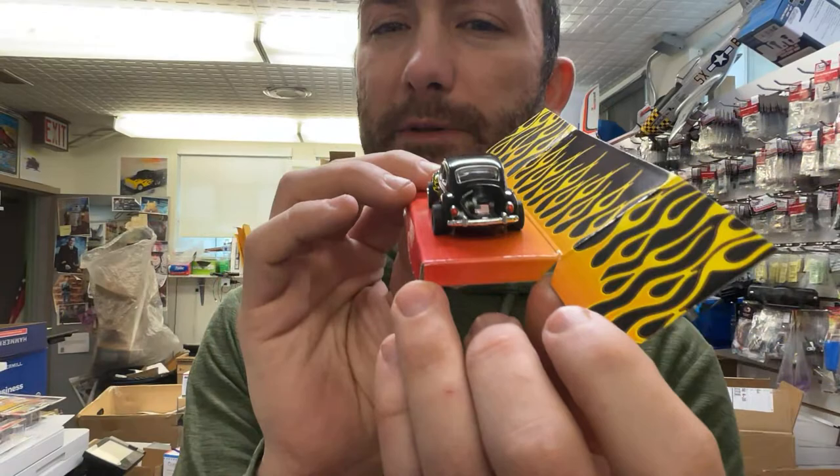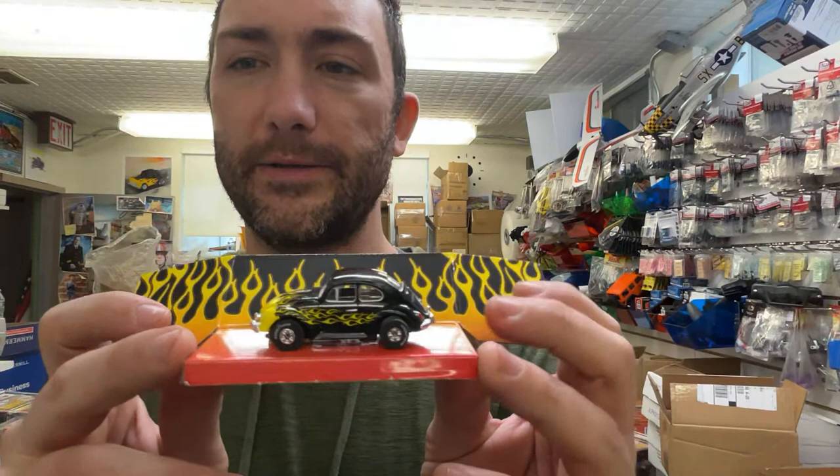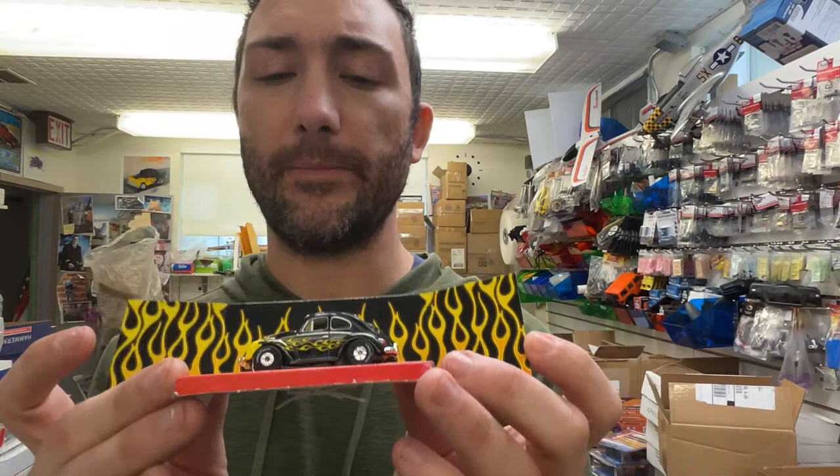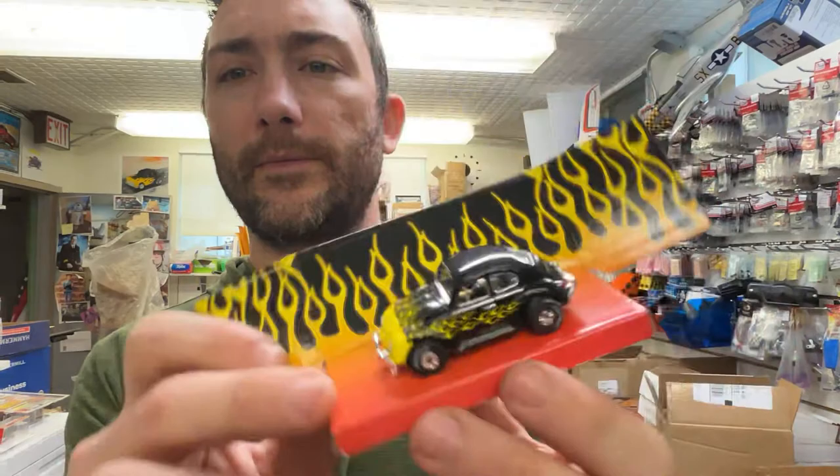Of course you've got your Betsy Ross flag, which is a staple. I think this one's awesome. These race well — these Beetles are amazing racers. For magnetless racing, this is a good one. And then also with your magnets, you drop that magnet a bit. You've got your VW right there — I just think this car is top-notch, honestly.